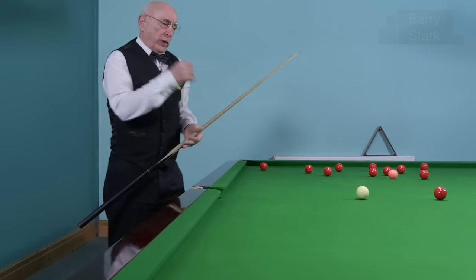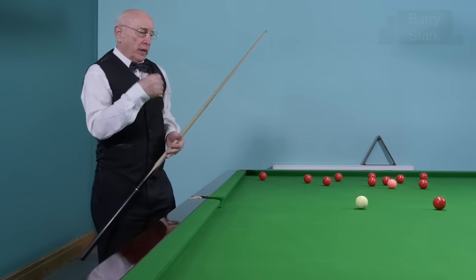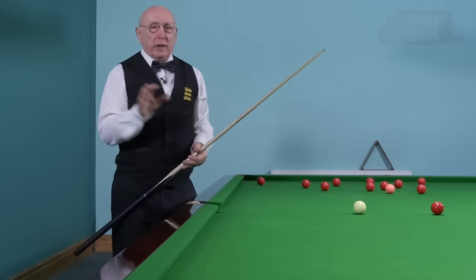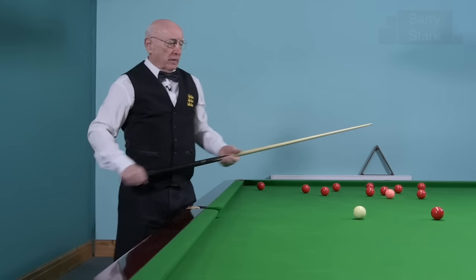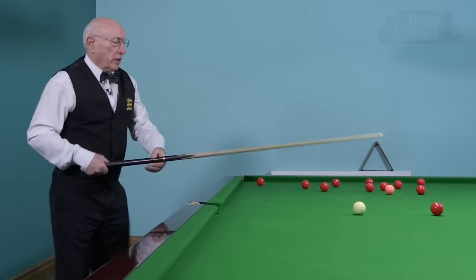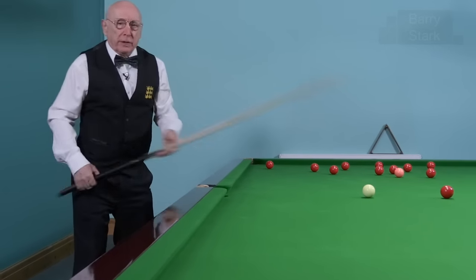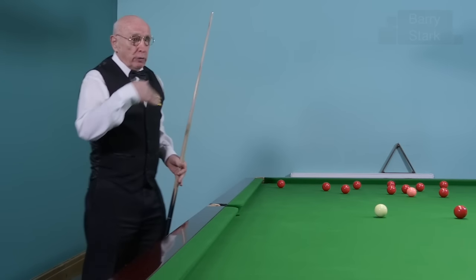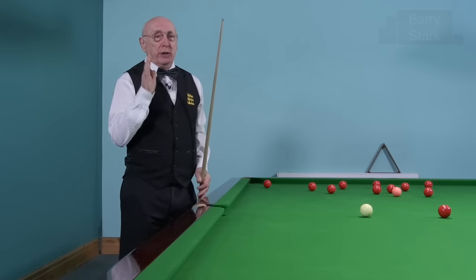Now which is right and which is wrong? That's an individual thing. I'm not going to advocate that one is better than the other — what puts those balls in the pocket is right. If it ain't broken, you don't fix it. Certainly Ronnie gets through the ball further than most other players, but if you're getting through the ball that far, you better make sure you're getting through it straight — which Ronnie does, of course.